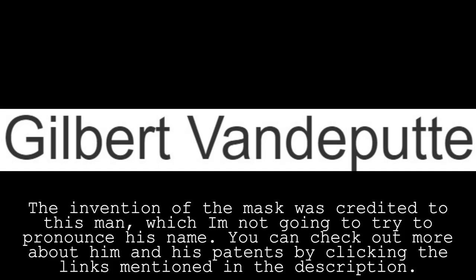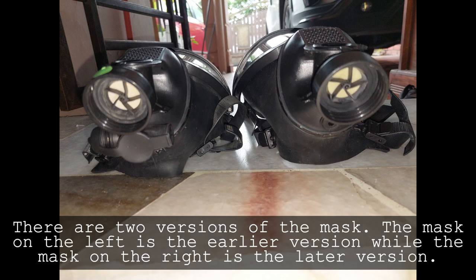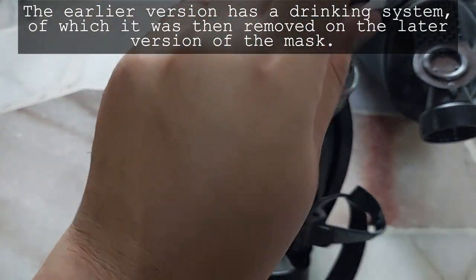The invention of the mask was credited to a man whose name I'm not going to try to pronounce. You can check out more about him and his patents by clicking the links in the description. There are two versions of the mask. The mask on the left is the earlier version while the mask on the right is the later version.